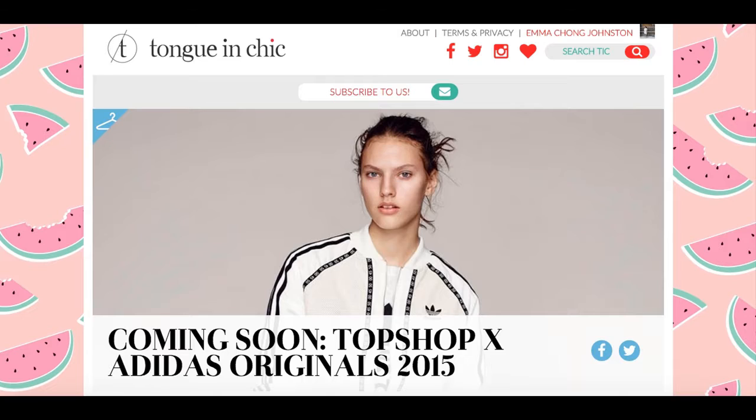Hi everyone, it's Emma. Welcome to the new Tung in Chic. You may notice that we look a little bit different and we have had a facelift, but we also have a couple of new features that I'm really excited to show you.